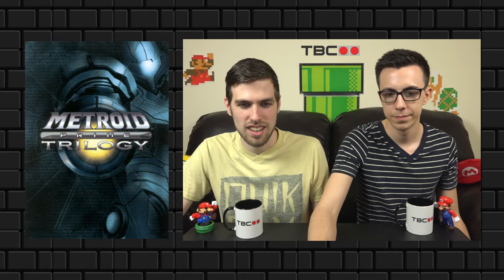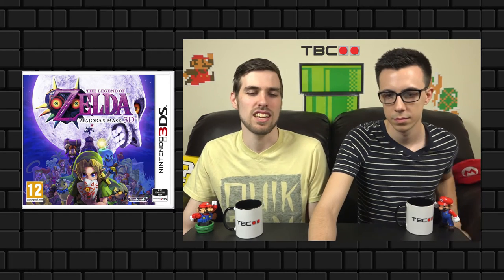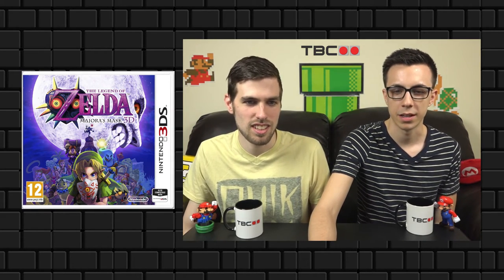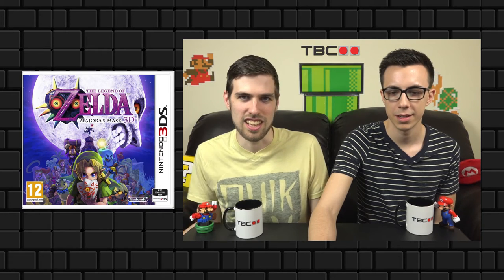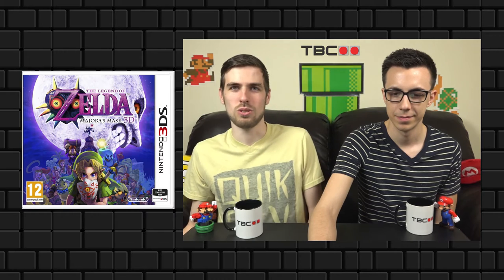Legend of Zelda: Majora's Mask 3D — I looked for the best Zelda box art I could find and this was my favorite. The moon is so iconic and so large, and Link with the mask just looks really cool — he doesn't look too childish.